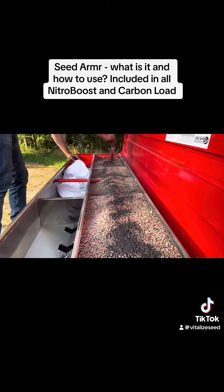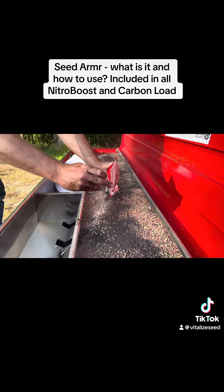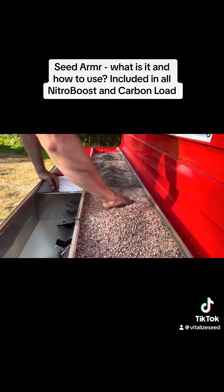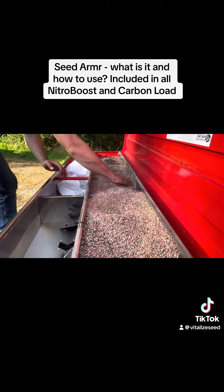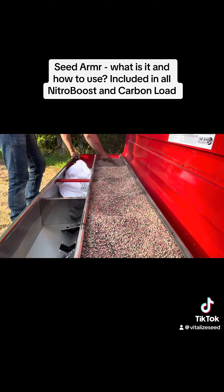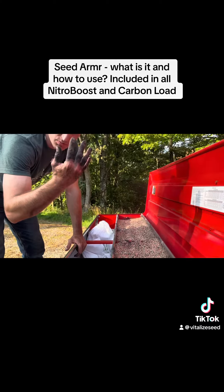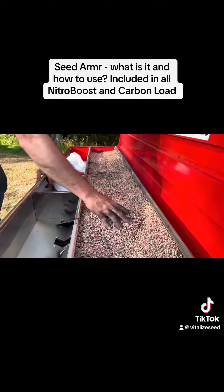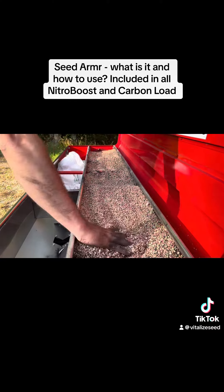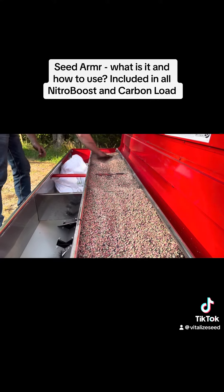Just dust the surface of it, then mix it all in. I can tell you right now, that right there is proof that it's also sticking to the seed. You might not be able to see it real clearly, but it's sticking to the seed — just that little bit is going to help germination and help have a successful plot.